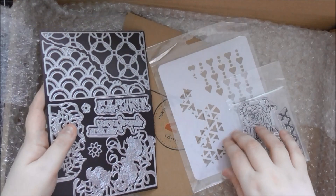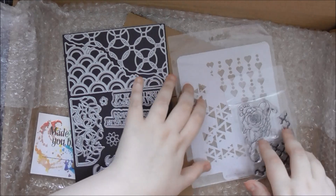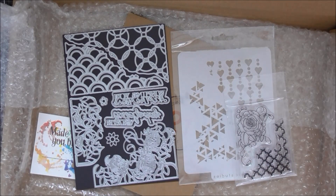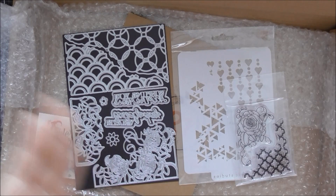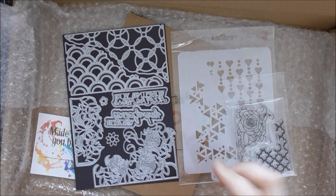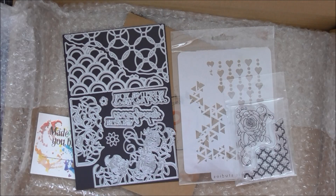That's everything from kit 21. I hope you enjoyed this unboxing video — there's definitely going to be lots of videos using this kit because I really love it. There'll be links below to the Tonic USA website and the Tonic UK website, so if you're in the USA use that one, and if you're in the UK, Europe, or anywhere else in the world use the UK website. You can buy a one-off version of the kit or a monthly or quarterly subscription and save a little bit on the cost.